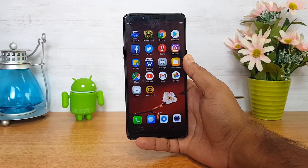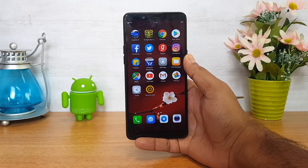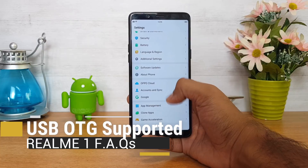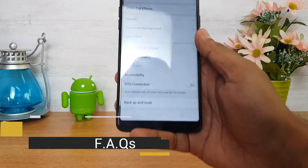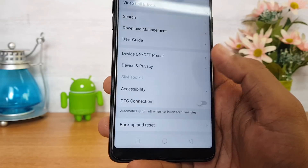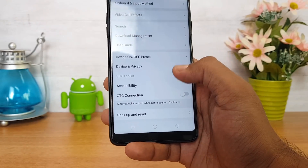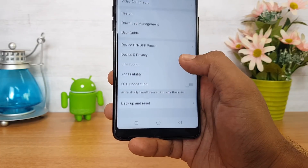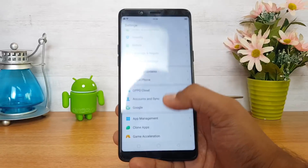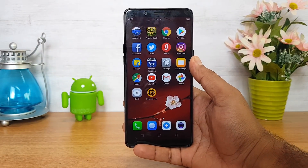This device does not feature any LED notification light, very similar to the Oppo F7. Regarding USB OTG, this device supports it out of the box. Go to Additional Settings and you can see the OTG connection option — just enable it and you can connect computer peripherals like keyboards, mice, USB storage, and drives to this device. Make sure you turn on OTG support from Additional Settings. This device has a micro USB slot, so make sure your OTG cable is also micro USB.